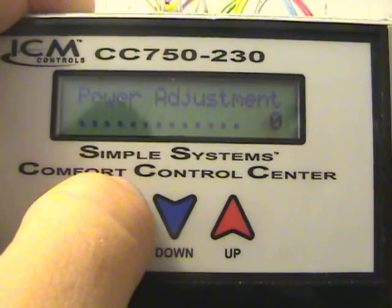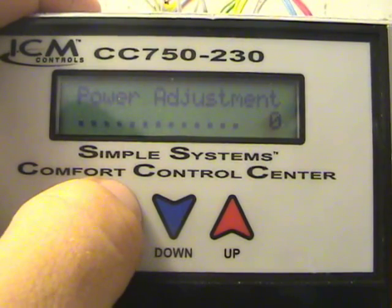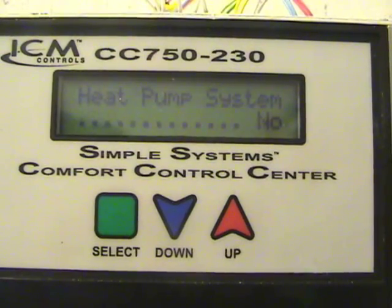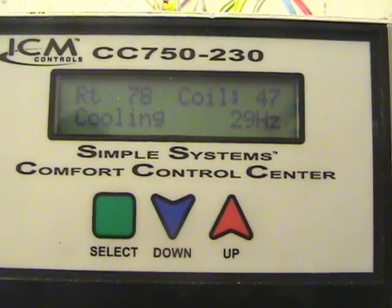Power adjustment is for tweaking the input voltage for more or less torque on the motor. With my old 10-year-old motor it was really noisy, and I had the power adjustment all the way to negative eight to get the noise out. Normally this unit isn't down in the utility space like this — it's a standalone device you bolt to the ductwork or a rafter up by the air handler, and you program it and leave it alone. It's not something the homeowner gets to play with like their thermostat.